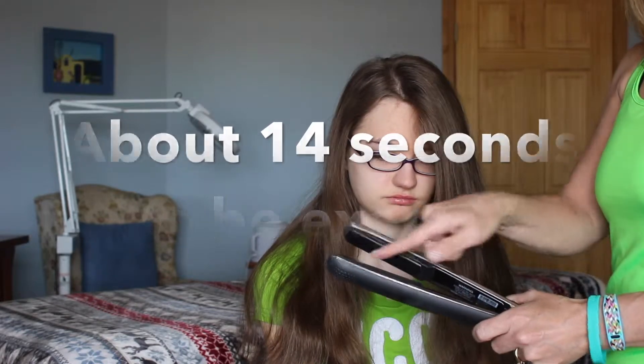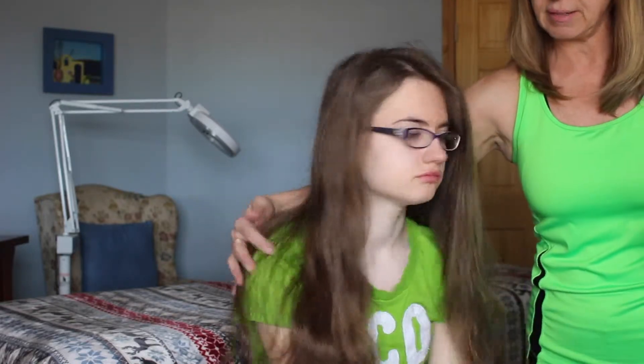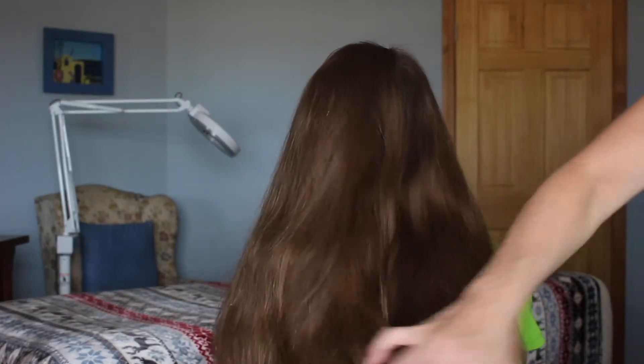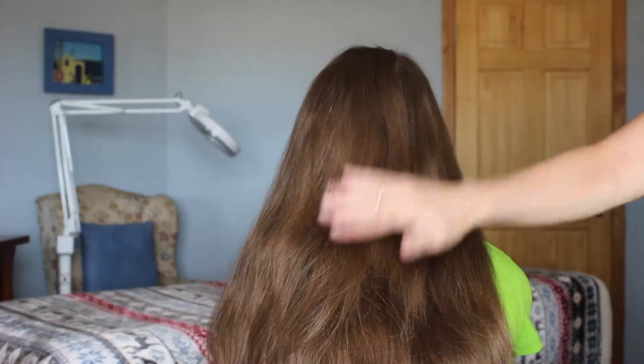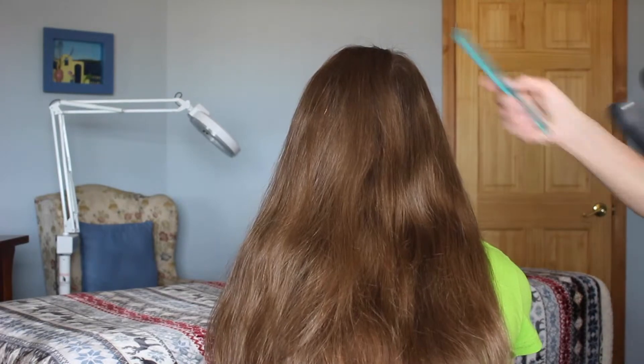Now these two plates in here have that great technology that does her hair. So as you can see, we're going to turn her around and you'll see how long her hair is. It looks okay — it's nice and clean and dry, but it's going to be beautiful when I'm done showing you how well this straightener works.